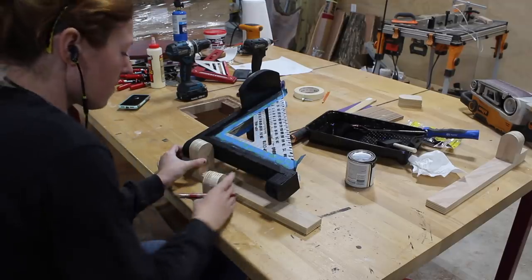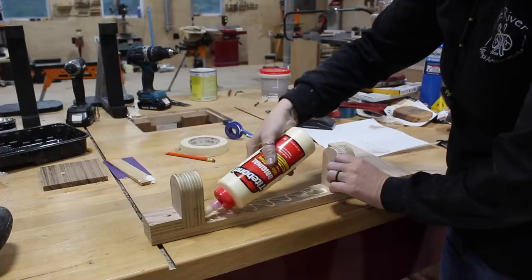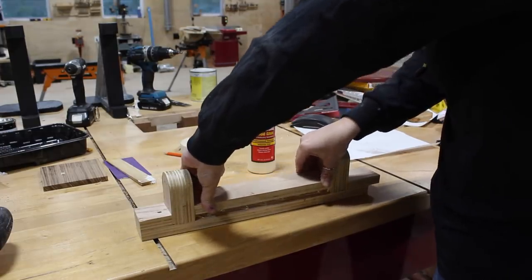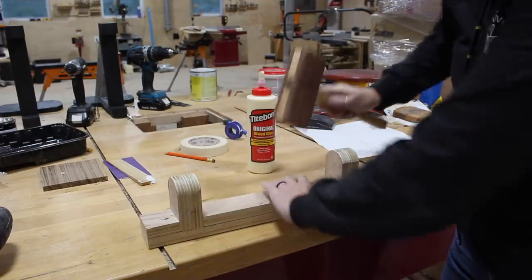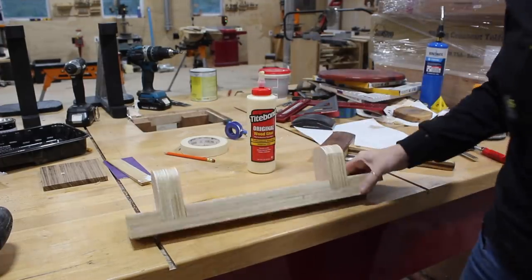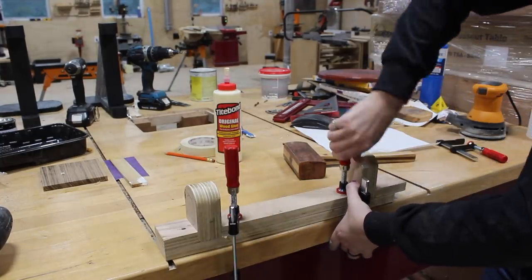I let the paint dry then used the finished assembly to mark off where on the bench mount I needed to place the second pivot point. I did it this way because I wanted to make sure it was the tightest fit possible. Once I had the location of the second tab sorted I added a few more reinforcement pieces then set it in clamps to dry before throwing on a coat of paint so that it could match the other.